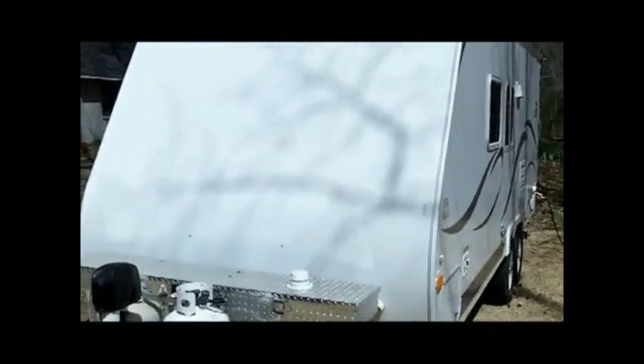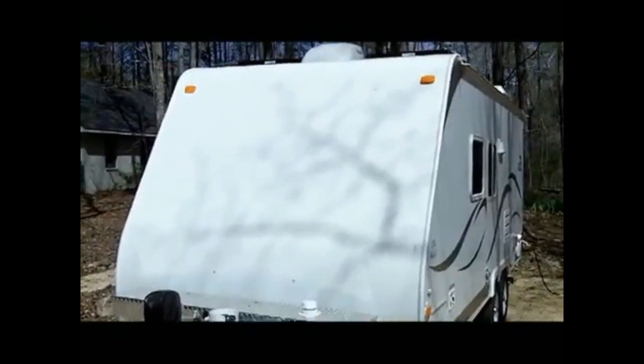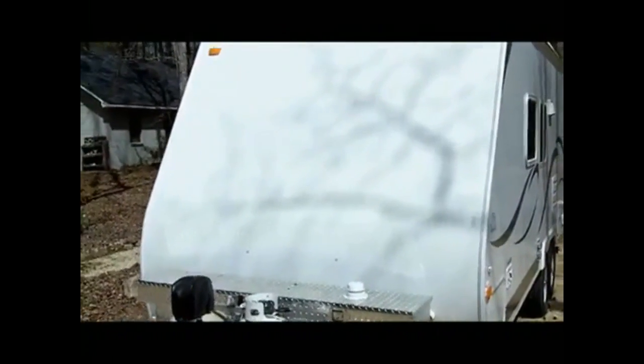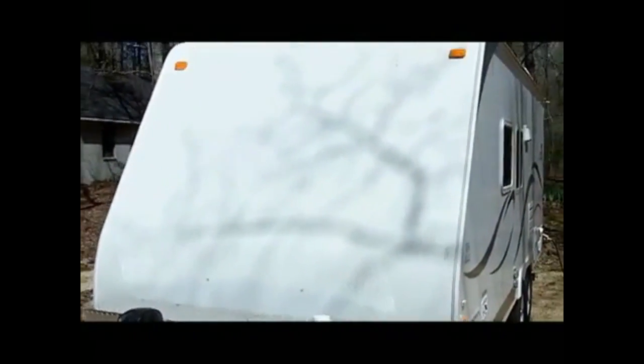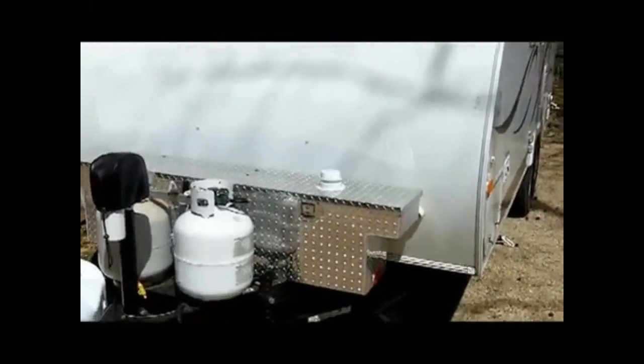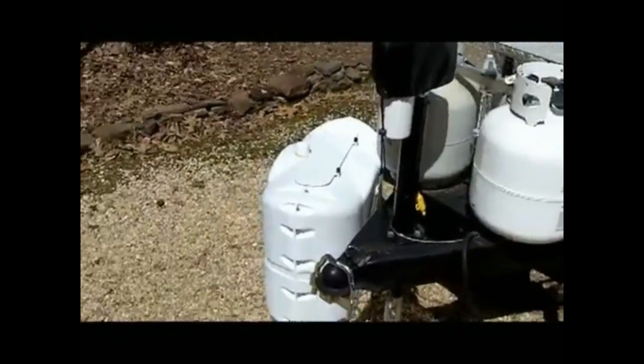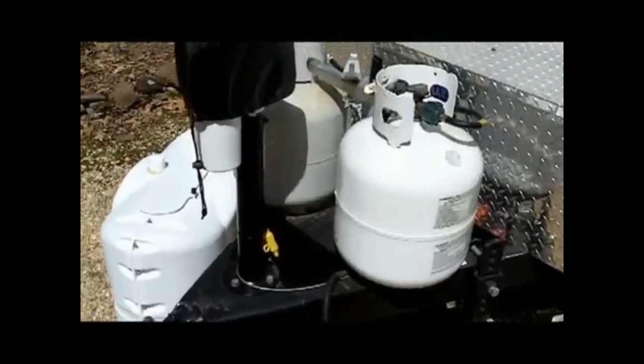Here on the front of the camper — I'll step back so you can see the whole thing. You'll notice there is no decal on the front: the one that came on the camper started cracking and peeling, so we took it off and we're having a custom decal made. If you visit our website you'll be able to see what that decal is going to look like. Our propane tanks are here — I have the cover off because I was fiddling with that.